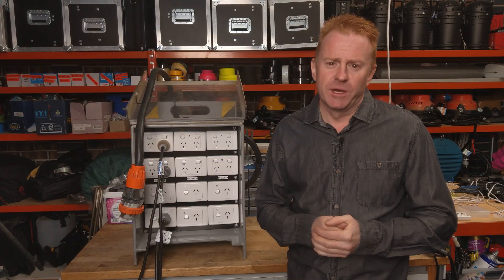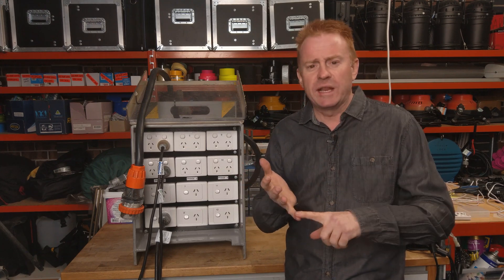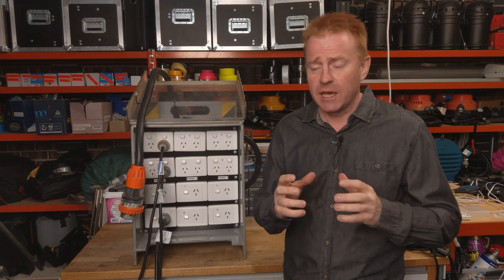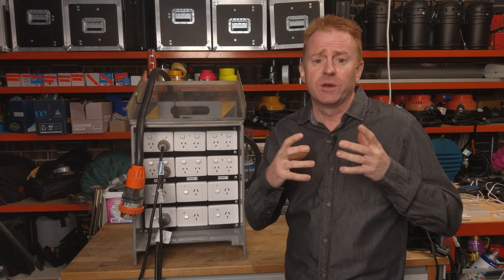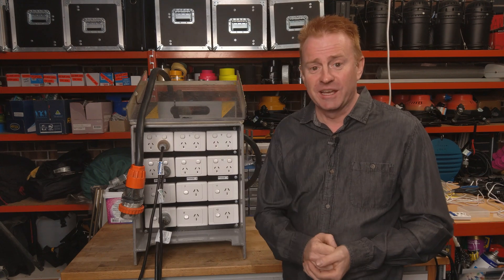One last tip: your three-phase outlet will have a rating on it — 20 amp, 32 amp, 50 amp, 40 amp are the most common ones in Australia. That amperage refers to how many amps there are per phase. So if you've got a 32-amp three-phase outlet, you've got a total of 96 amps. That's something worth knowing — I didn't know that when I started.